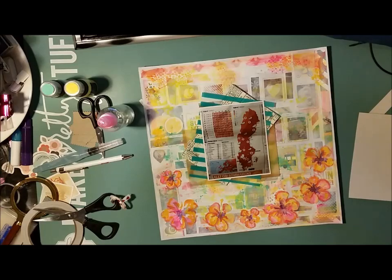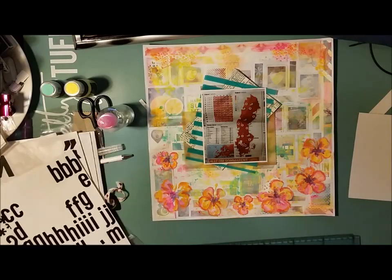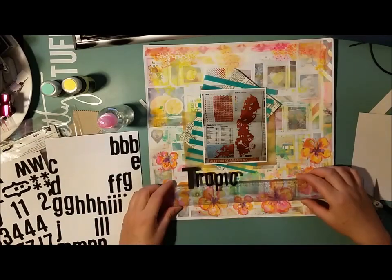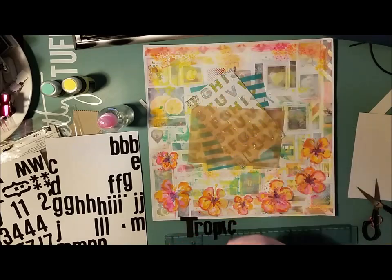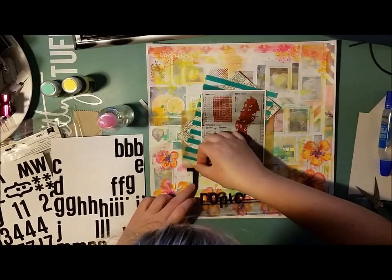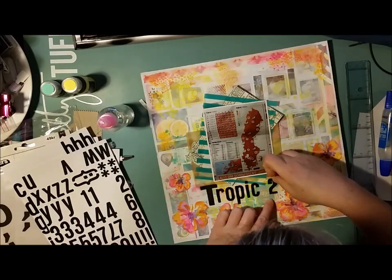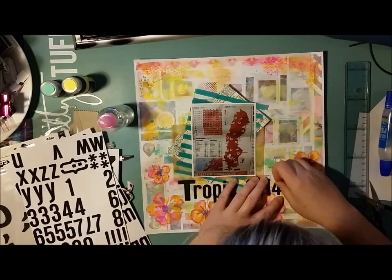To participate in this competition you just need to make a comment on this video — this 150th video of mine. The code for entering is that you will have to name a color. Just a color — it could be like lemon, or it could be like blue, just mention a color. And as a celebration of this giveaway I will make a layout — a monochromatic layout in the color that the winner has chosen. So just leave a comment with a color and you're in the competition. I will draw a winner at the end of July — four weeks from now.